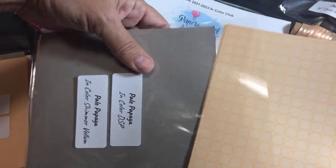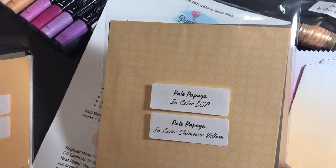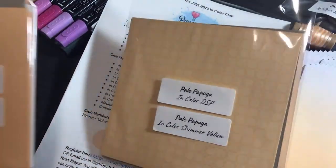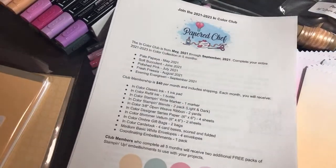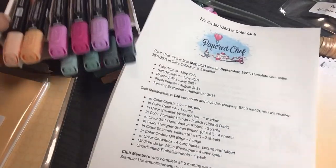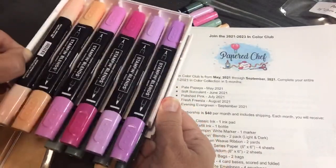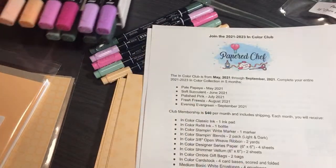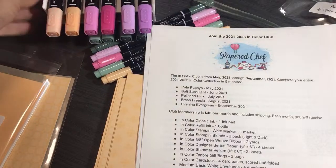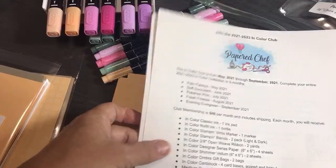If you're part of my team, this club is for someone who has none of these colors. What's nice about paying via PayPal each month is that if you sell any crafts and have PayPal money, you can reinvest it in getting yourself some new In Colors. That's the In Color Club.